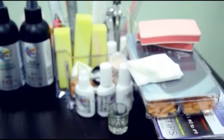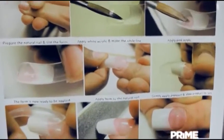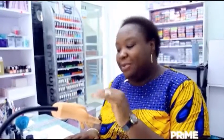I will be showing you how to achieve a matte finish. To achieve this matte finish, I have a model here. Hello, Habeo. Habeo will be my model for today.